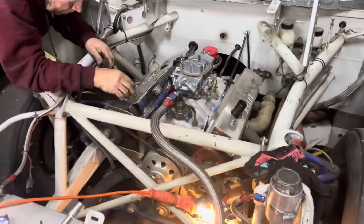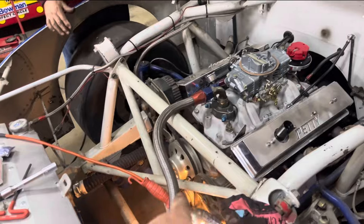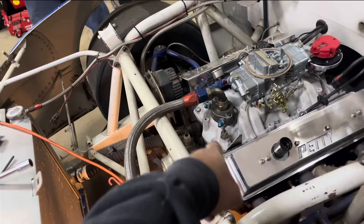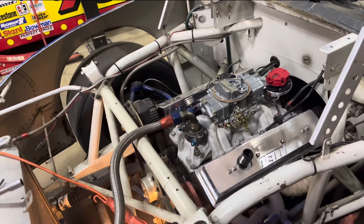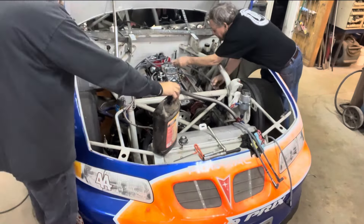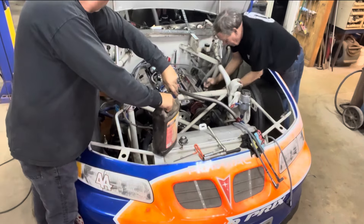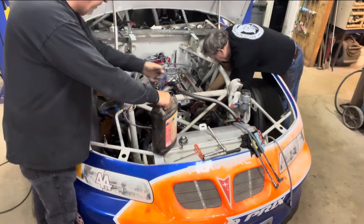Buddy's slapping the carburetor on it now. We've got to put plugs in these — I've got to plug that off and plug off the top of the water pump still, put a cap on it. But as soon as I get back here, I'm going to get up and give him a hand. Some good quality spark plug wires.